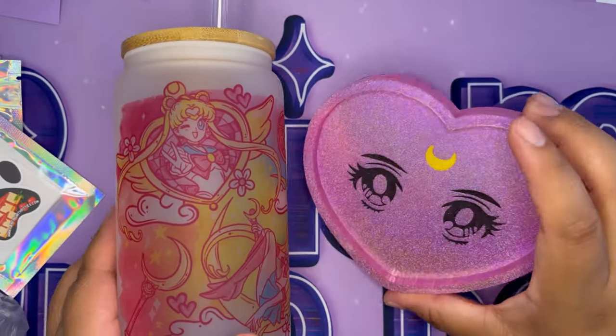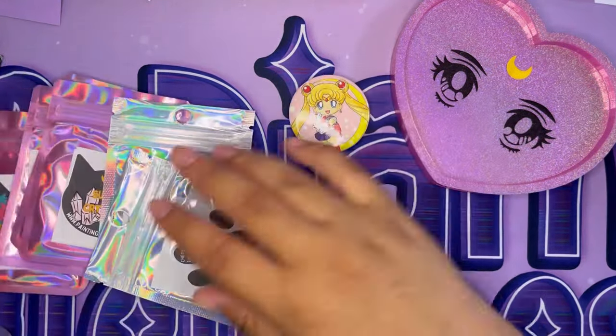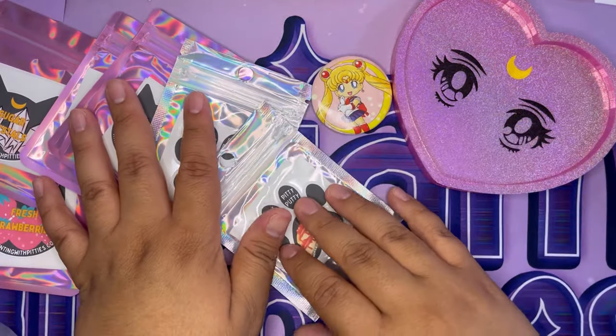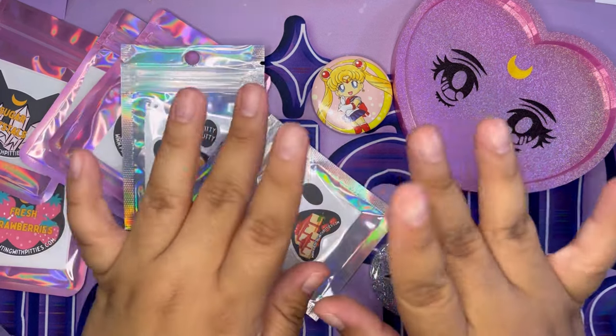So what did you guys think of my Sailor Moon haul? Thank you again to the sponsors for the support, and thank you for watching. You guys have a wonderful day — love ya, bye!